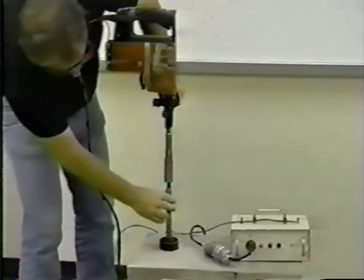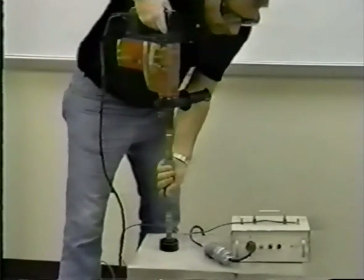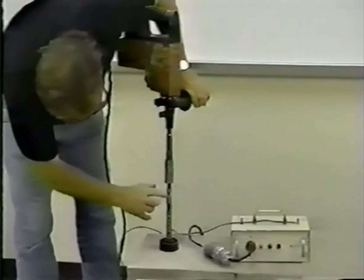Once the drilling has begun, apply a steady downward pressure to the drill. This will extend the cutting tool blades and start the conical undercut.